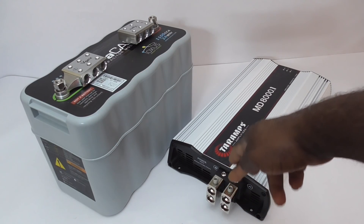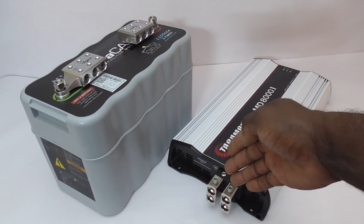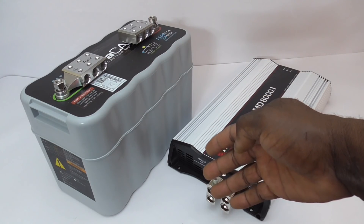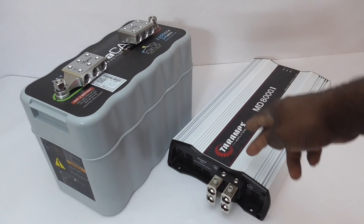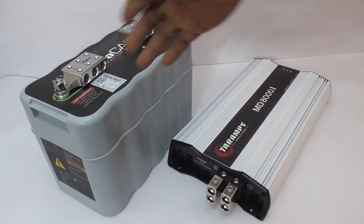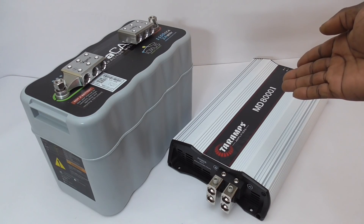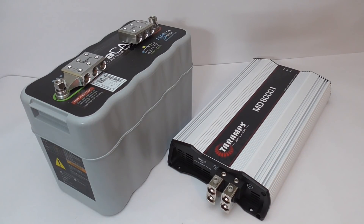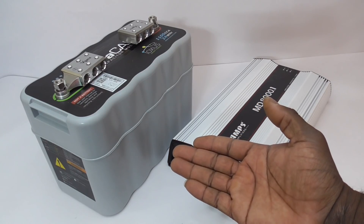AWG 4/0 cable can withstand 380 amps of chassis ground up to around 20 feet or so. So at two feet from this amplifier to this ultra capacitor and bank of Headway cells — lithium iron phosphate cells — would that be adequate enough to supply this amplifier? In my mind, I think it would be.